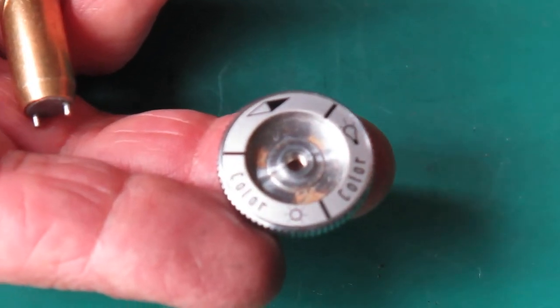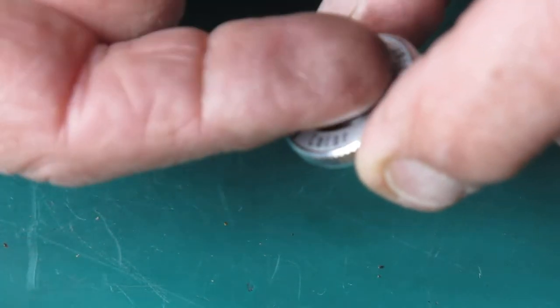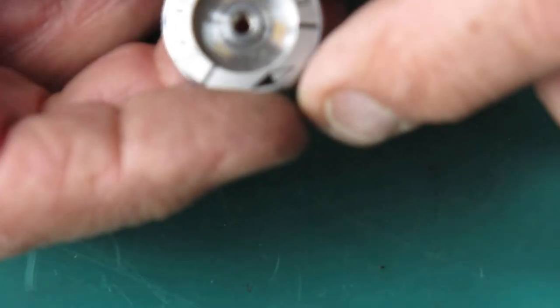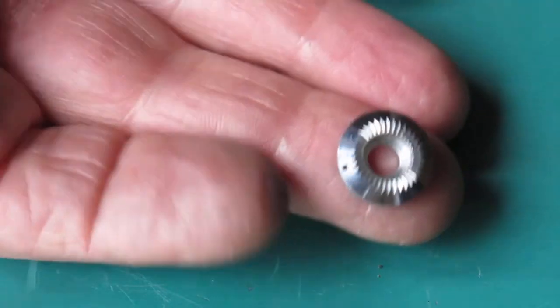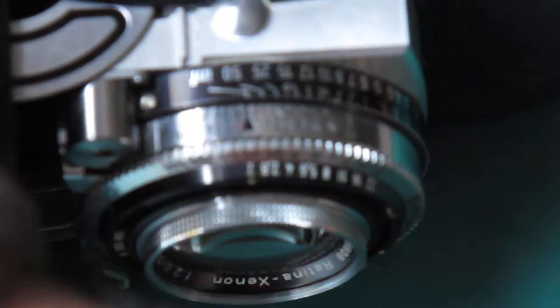Things like this I never put through the ultrasonic cleaner because, first of all, the nameplate with the film types on it is only glued in and it would almost certainly come adrift. But if that didn't happen, then very likely the painted markings would lose some of their sharpness if they don't disappear entirely. Likewise little pieces like this — it's got a tiny little black square on there as a marker, and that black square would disappear. The washer in the rewind assembly looks a little bit rusty — mostly that will go away in the cleaner.